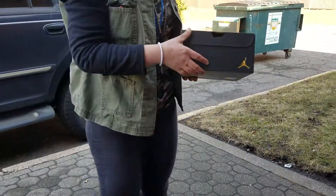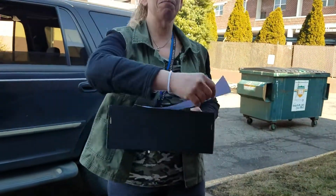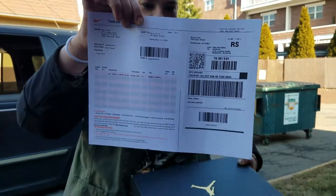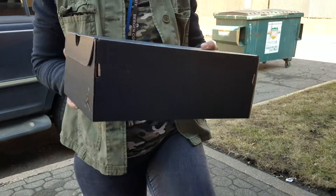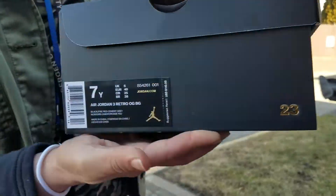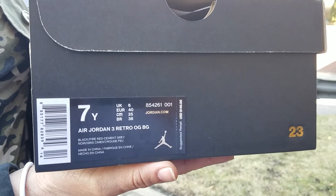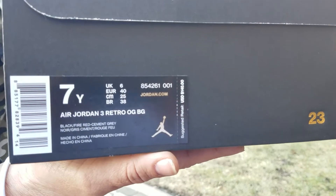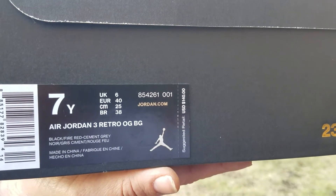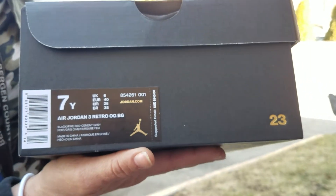She's rocking the Nike Hirachis. I got her a while back. Got that receipt for the Receipt Police. Show them the label. She got the GS size — Air Jordan Retro 3 OG BG. You got your color code and model there: model 854261, color code 001. Retailing at 140.